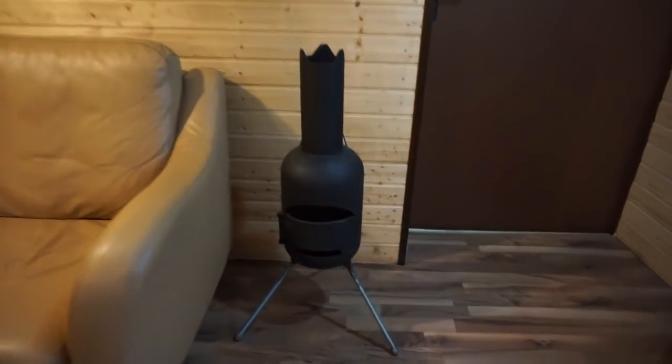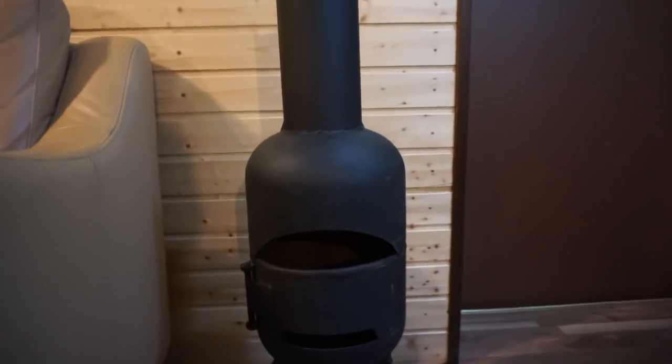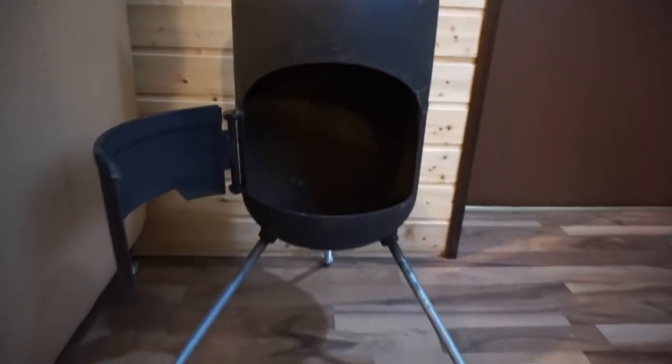This one is a Mexican stove, also made from a propane tank, with a door.